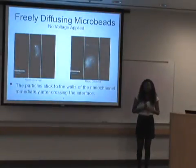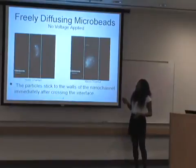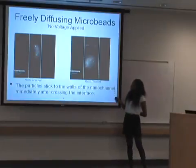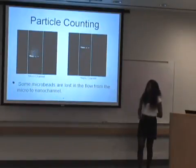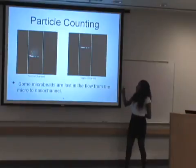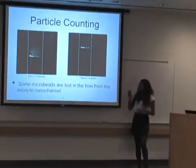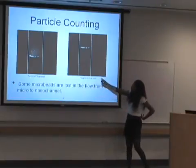Another thing I looked at during my research was how the particles behaved in the channel without voltage. One issue I ran into was that the particles in the nanochannel tended to stick to the wall due to electrostatic forces, whereas in the microchannel the particles are more dispersed throughout the channel. I got another channel and ran more tests, and the issue was that at the interface, it was a lot more fluorescent versus the rest of the channel. A lot of the particles got stuck at the interface, making the particle count a little bit off — there are more particles in the microchannel versus the nanochannel.